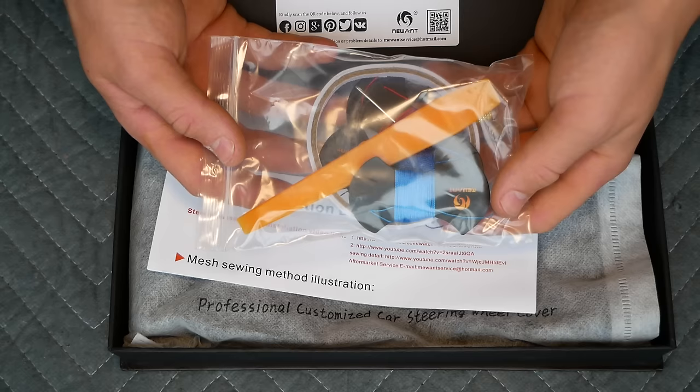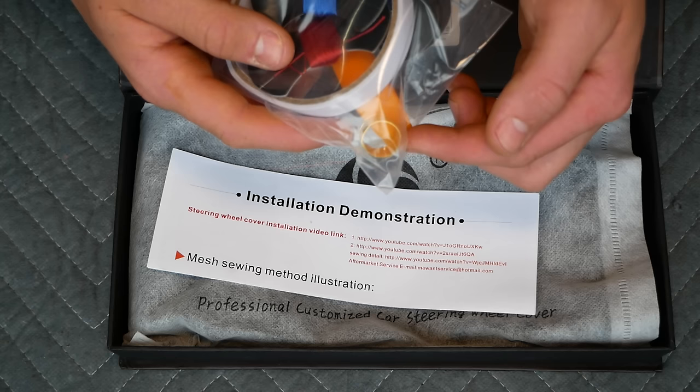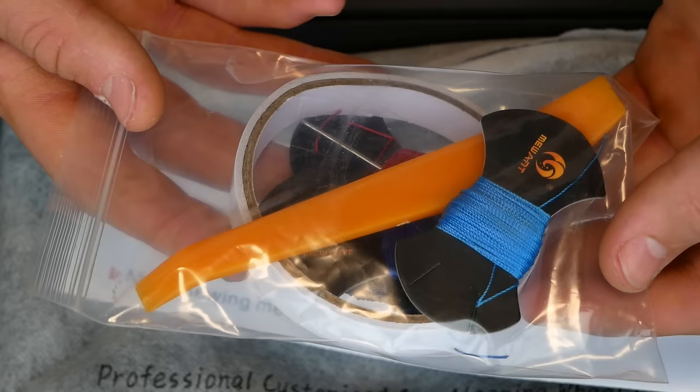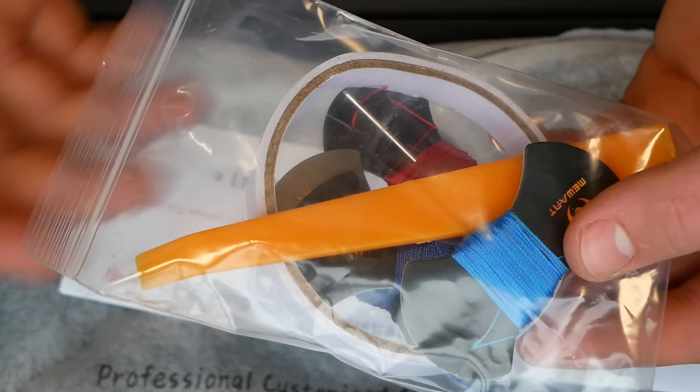Inside the box we have a little materials kit including a pry tool, some double-sided adhesive tape, a needle, a little thimble, and four little rolls of thread in the color of your choice. I decided to go with the M colors as I'm installing this on a BMW.